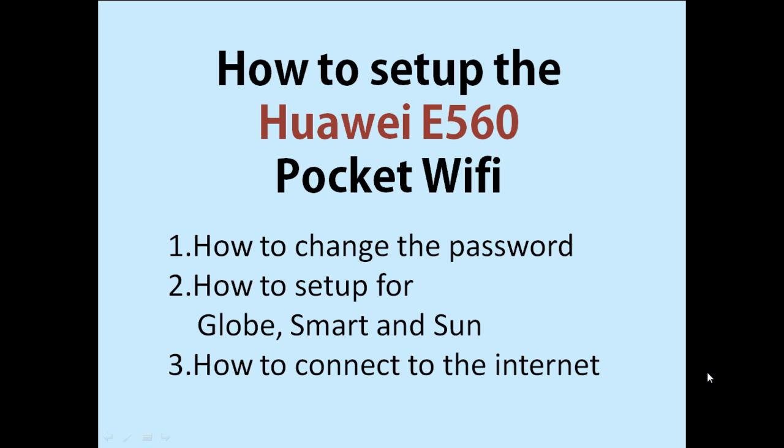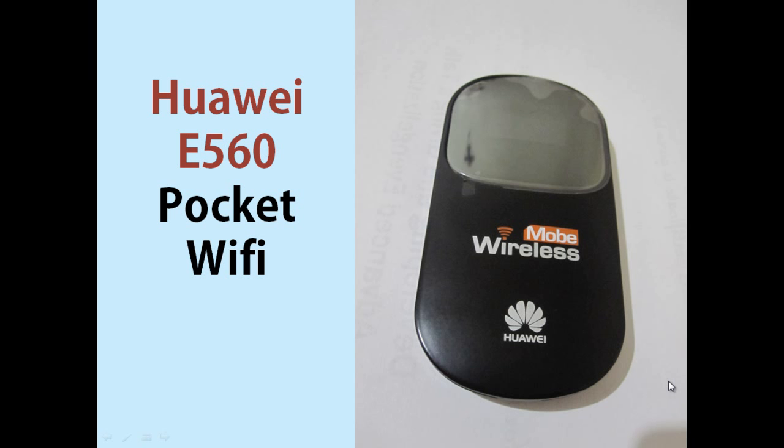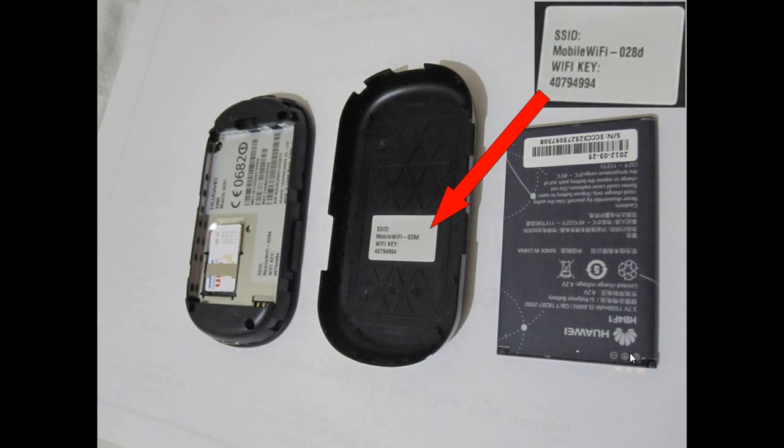Lastly, I will teach you how to connect to the internet using your pocket Wi-Fi. This is how your device looks — this is the Huawei E560 model. When you open it, this is the battery. Here you will see the model number E560, and here you will see the Wi-Fi key or password. It's important, especially the first time, to copy your Wi-Fi key.